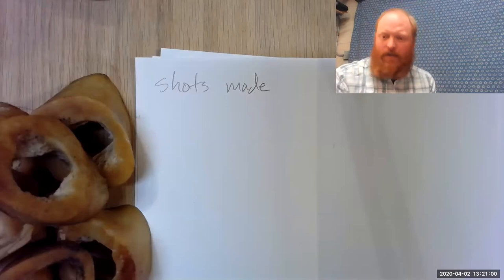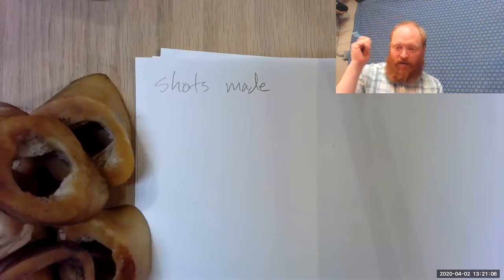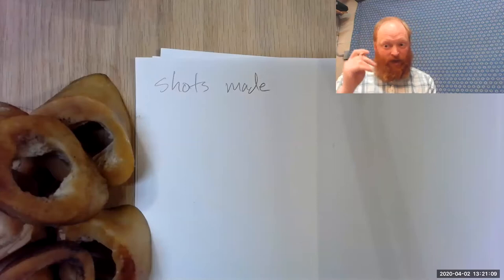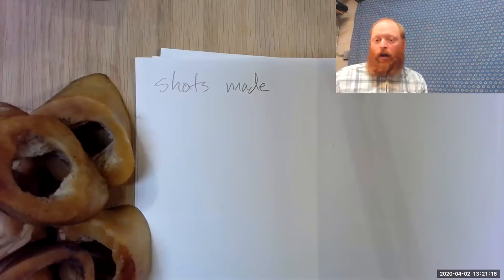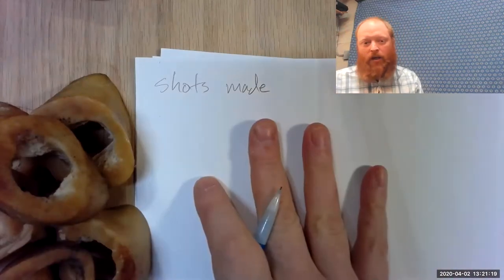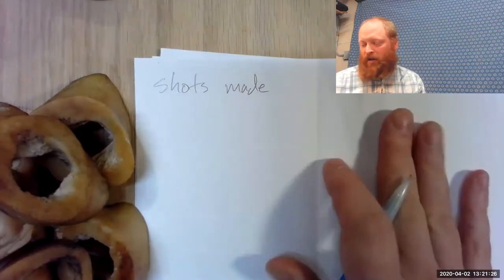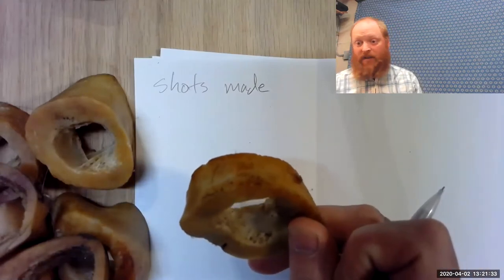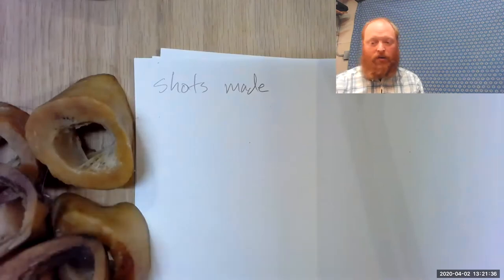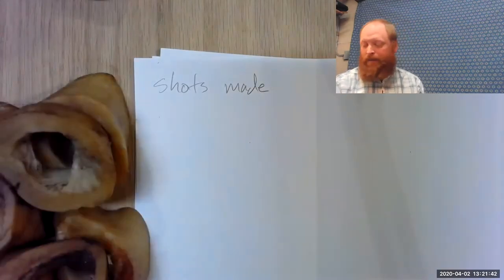This meeting is being recorded. I'm recording this from my garage — you can kind of see the garagey stuff behind me, and this blue bed sheet is hiding my garage door. I have a piece of paper that I've folded in half: one side says 'shots made' and the other says 'shots missed.' I went through my dog's basket of bones and pulled out nine chewed, used old dog bones.